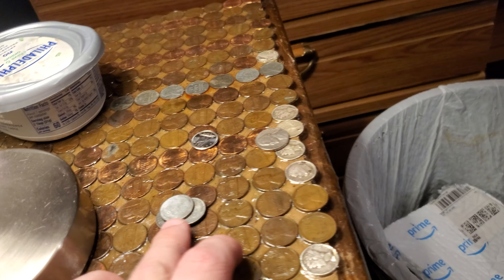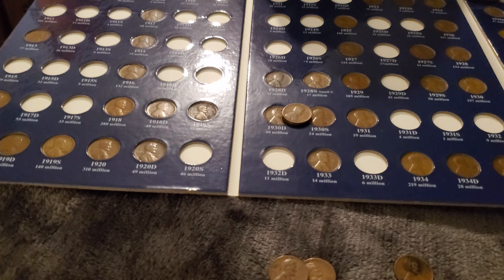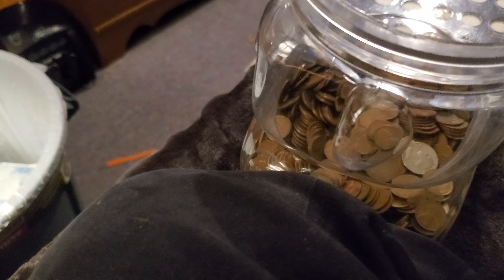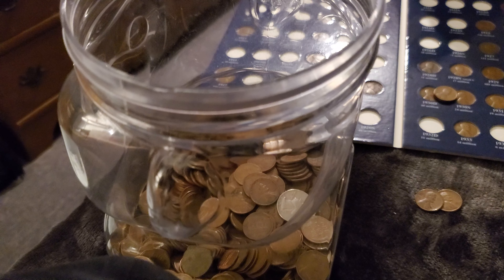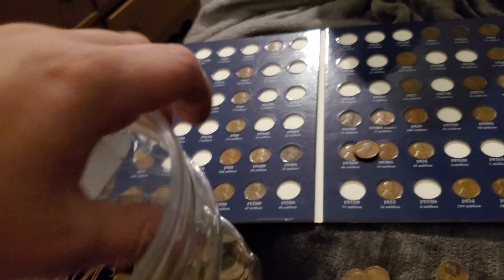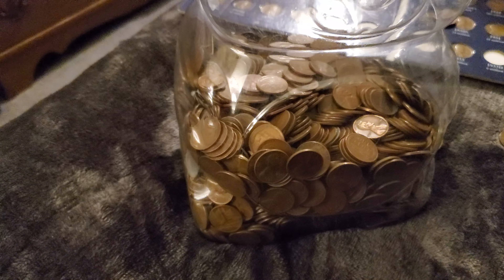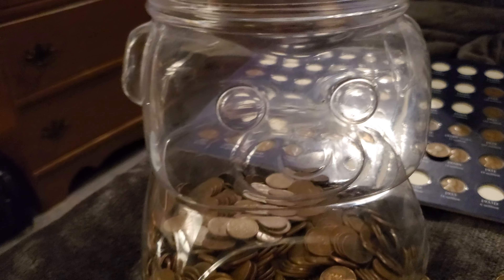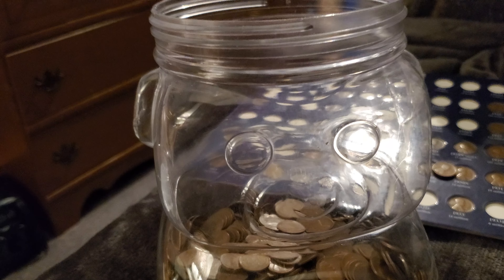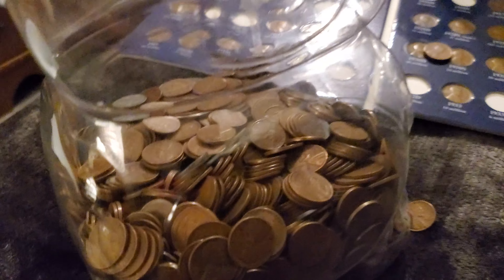I took out the steel cents and all the 50s are going in the jar. When it comes to a wheat penny, if I find one in circulation I take it out and put it in the jar. My goal in life is to fill this jar completely full of wheat pennies, so you may see another one of these unsearched wheat penny videos coming. If you want to see more, let me know down below.